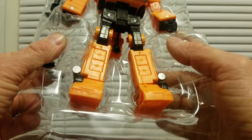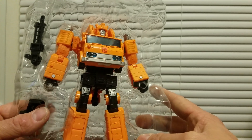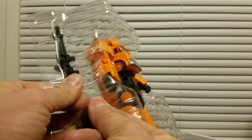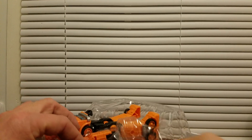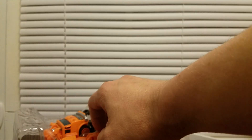Wow. He looks kind of yellow through the camera, but he's really not. Get his claw thing out. That one just shot out somewhere — I have no idea where that went. I have no idea what that went.